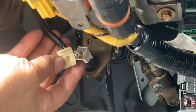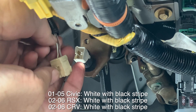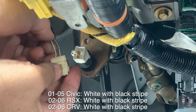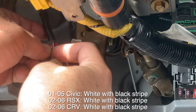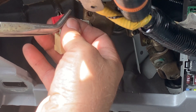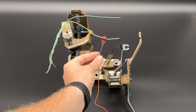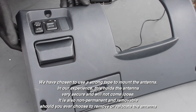Next we need to attach the quick connector from our kit to the brake switch. We will have a chart in the description below that shows which color wire you will need to attach to for your specific vehicle. Simply line up the connector and give it a gentle squeeze with a pair of pliers until it's clicked into place. Then you can simply plug the orange wire from our kit into this connector.